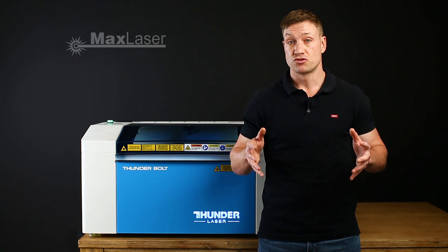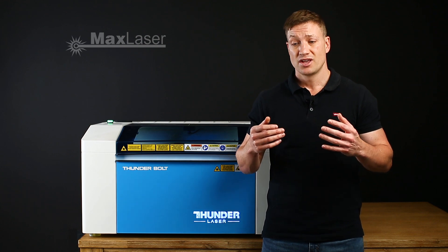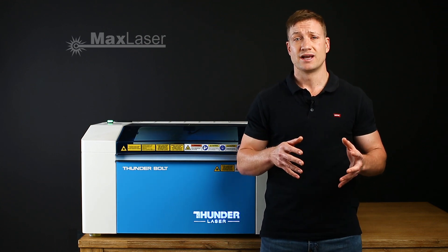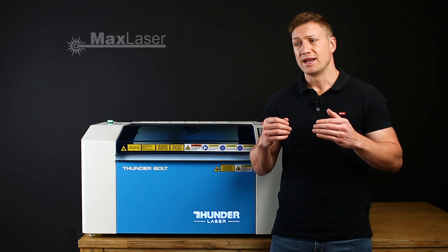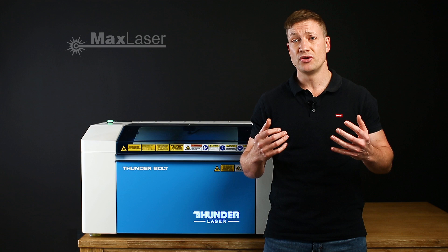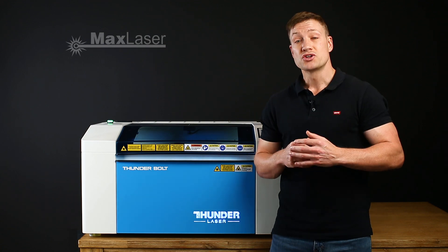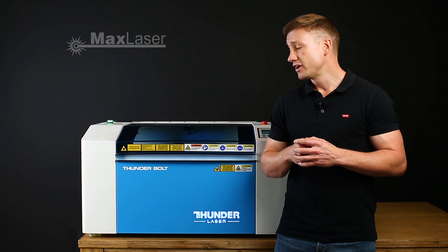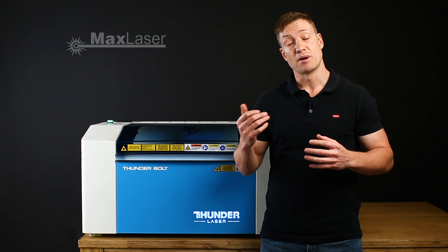I don't want you to have buyer's remorse. There are too many times I've encountered clients who've had buyer's remorse a couple of months after purchasing a machine. So I think you need to do as much research as possible. And if you want to come through and see a live demonstration, you're more than welcome to. So let's go ahead and let me show you all the different features of the Thunderbolt.